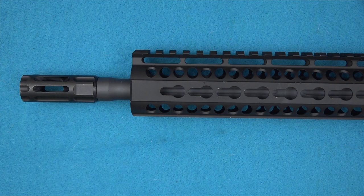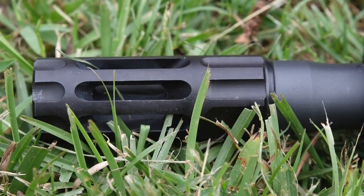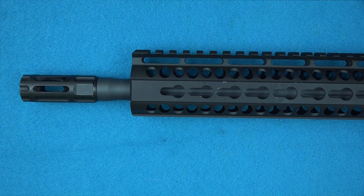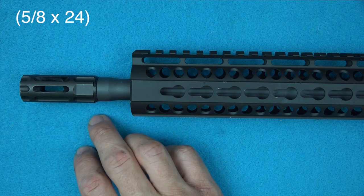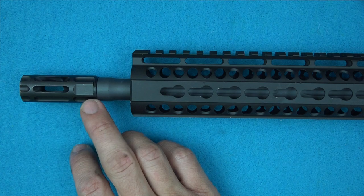Getting into the details — we'll start up front. We do have a Q-Comp flash suppressor. 'Comp' is in the name, but it is a flash suppressor; it is closed on the bottom so that if you're shooting from the prone, you're not going to have dust kick up and get in your sight picture. It's threaded onto the barrel with standard AR-15-style threads, so any of your suppressors or aftermarket flash hiders will work on there just fine.